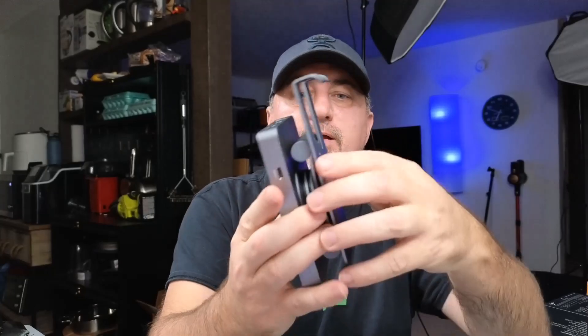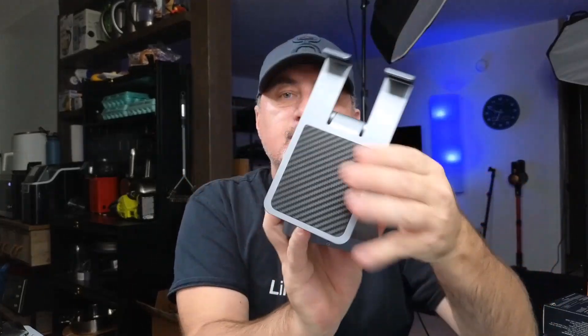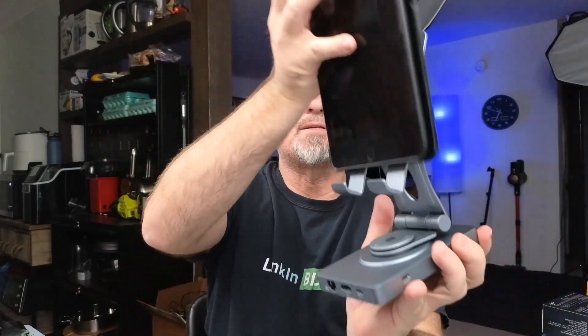So this is what it looks like folded down. You can actually pull this up and it extends. You're going to use this mount right here — I'll fold it this way, just like that. You can put your iPhone on there, or you could put a tablet. Here I have a tablet like this, and the tablet's just going to sit in here.